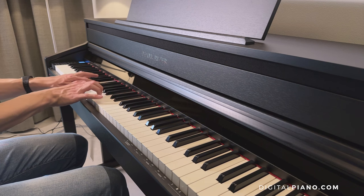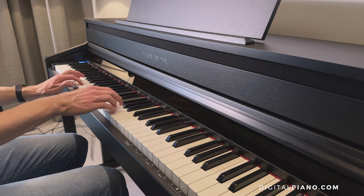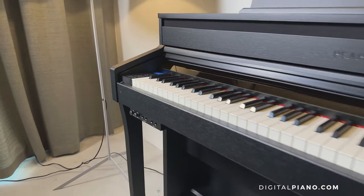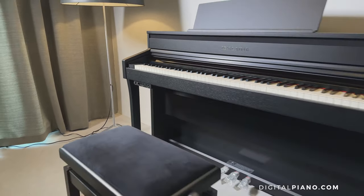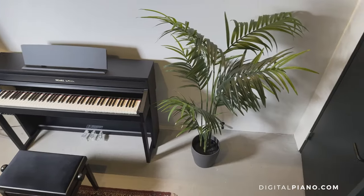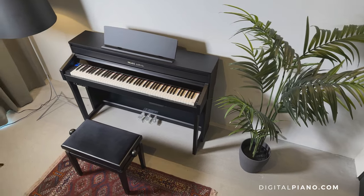That was it for this overview of the Pearl River F53. Here at digisolpiano.com we can always help you choose and find your next piano. Reach out to us today and let us know what you are looking for, and our piano experts will help and guide you.